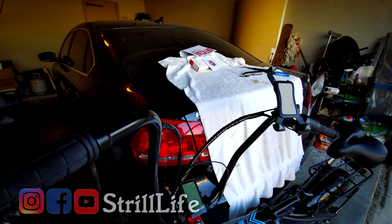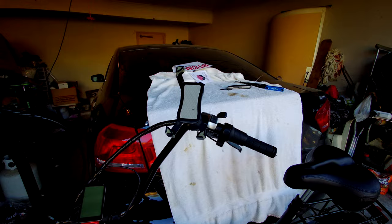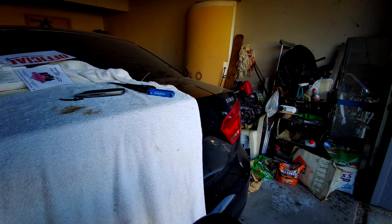As y'all see, I have ape hangers added — these 13 and a half inch ape hangers — to my XP, along with a few other mods. Let me talk about those first.